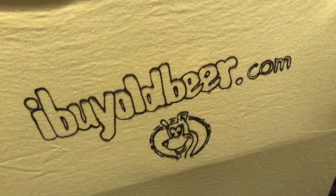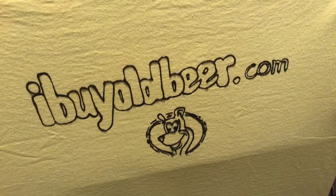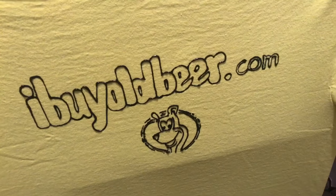Hey folks, Barry the Beer Guy here from iBuyOldBeer.com. Today's video will be restoring and just a little lesson on the Grain Belt Scoreboard Radio.